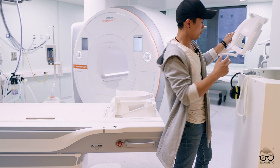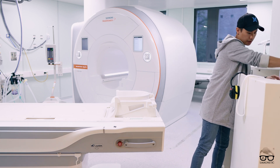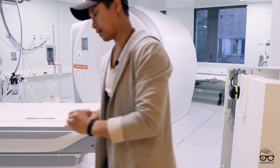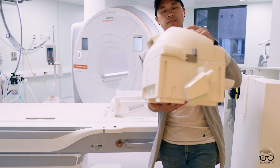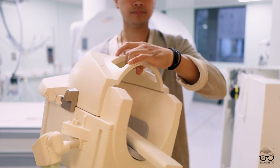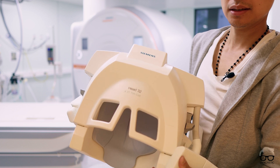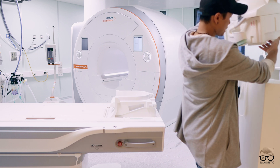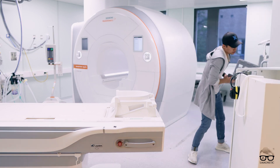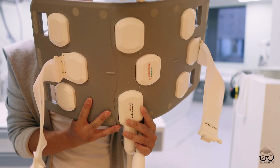That tiltable coil is new for us. Another thing I want to show you is the 32-channel head coil. This one is very dedicated for the head and brain only, so we use it for epilepsy cases and dedicated neuro cases.